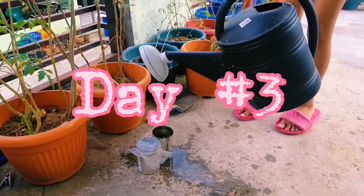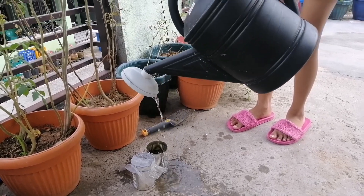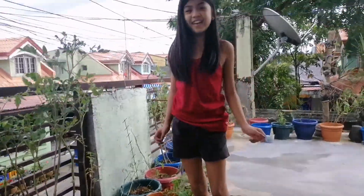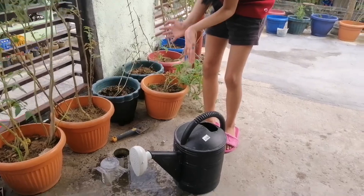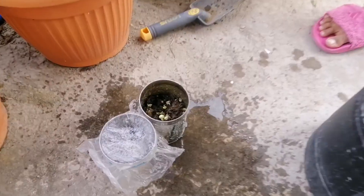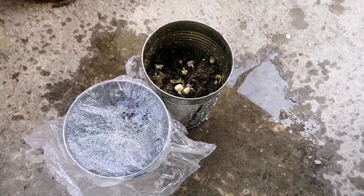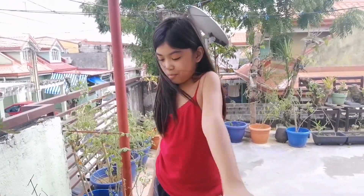Okay guys, this is day three and this is what it looks like today. There are some sprouts coming out — so cool! See you guys tomorrow to see what it looks like. I'm so excited. Bye guys.